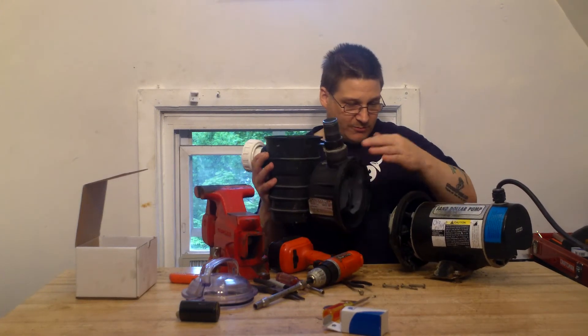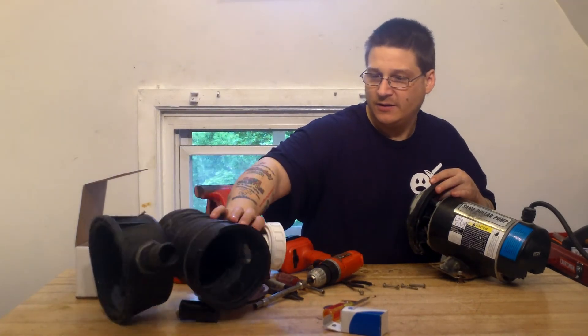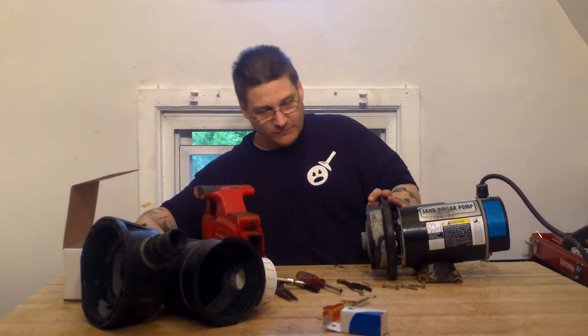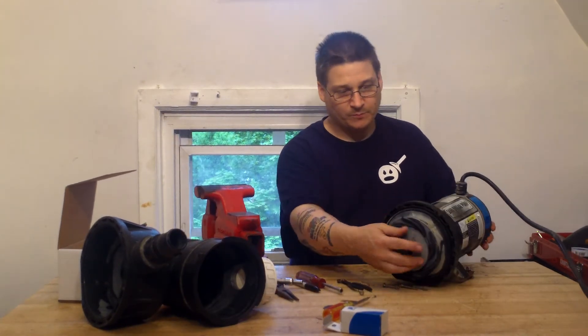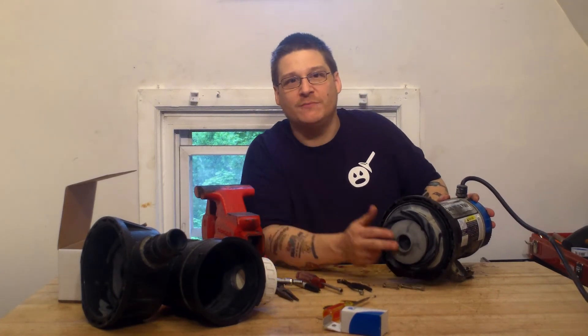Once you pull the bolts out and pull the pump out, you'll see your pump's draining housing — simply remove it just like that. Once you do that, you can then see here is your impeller. You're going to want to remove this impeller, and I'm going to show you in the next video how to remove it.